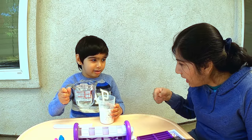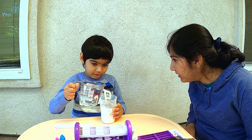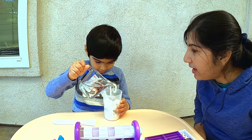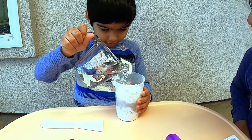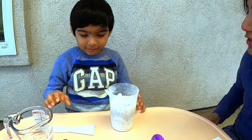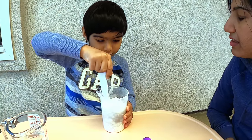Now you need to add some water to the 250 ml mark. How much? You start pouring until you see water to the 250 ml mark. And I think that is good enough. Now let's mix so we can make it into a slurry.